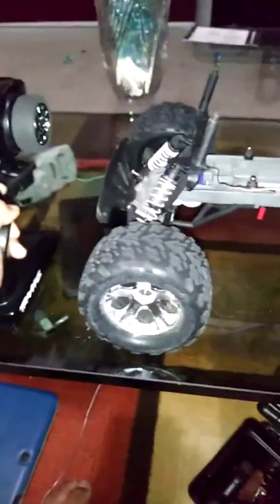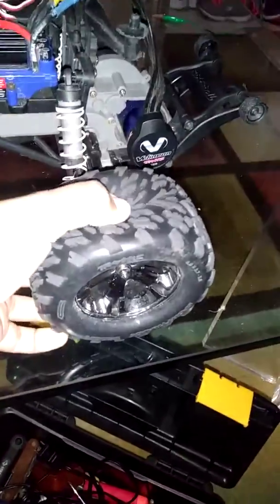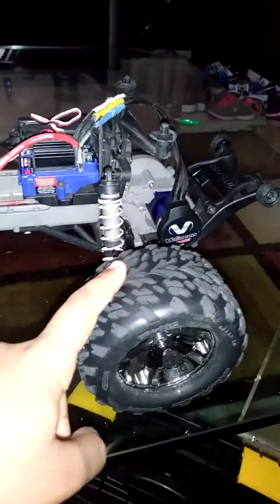I'm selling it for $300 because I've kept this truck in pretty good condition. I should also mention that I have these Jato foam tires — I'm not selling them — but if you buy Jato foam tires, a 3S, and you get the right gearing, this truck has done it. I will post a video of it doing it. This truck did 55 miles per hour.